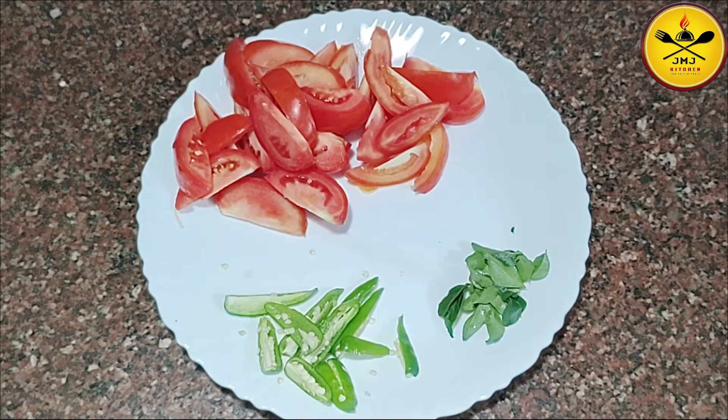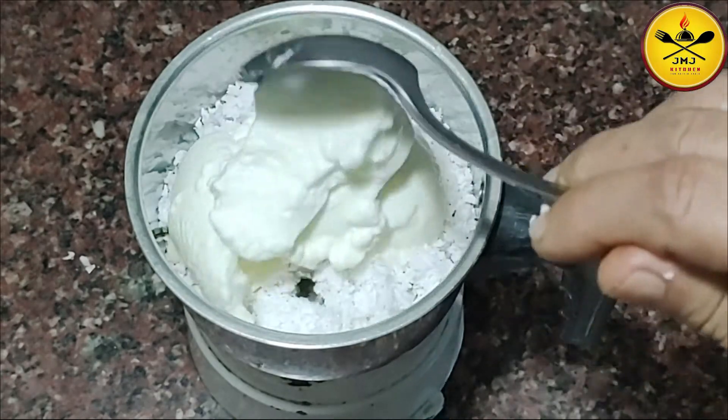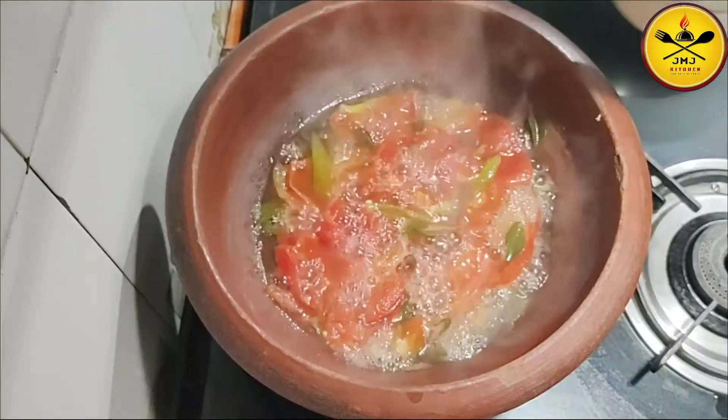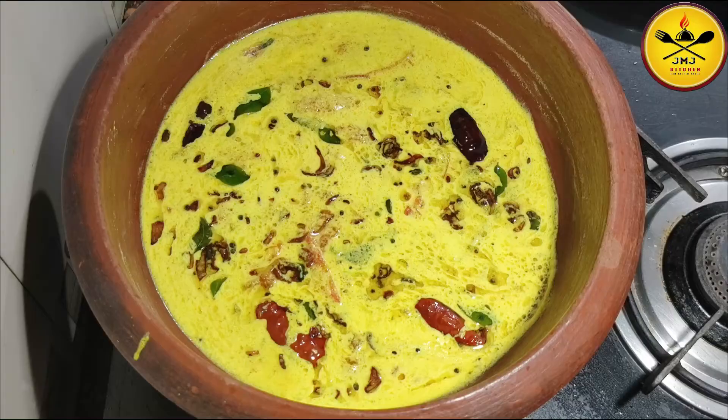I'm ready to cook this dish. I will take a look at this dish. It will take 5 minutes to cook this dish. It will taste good.